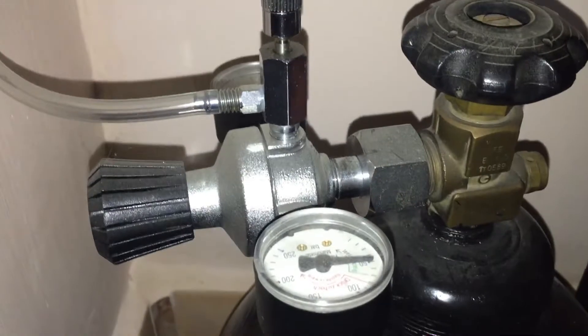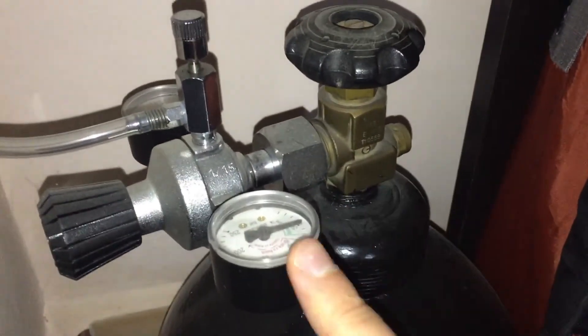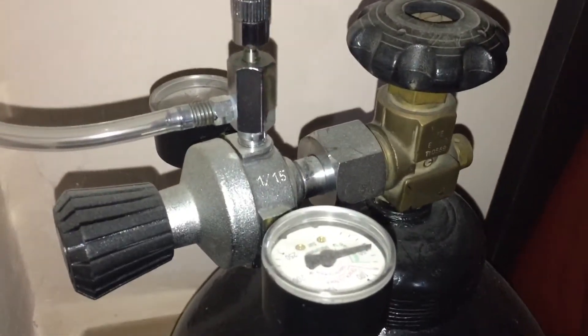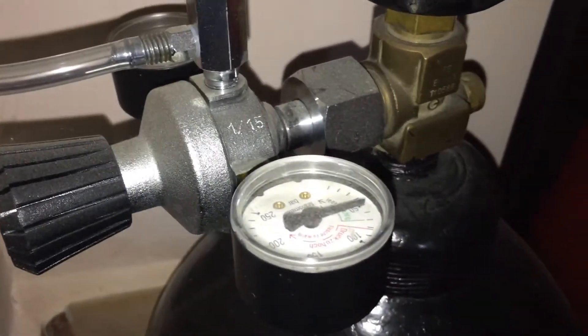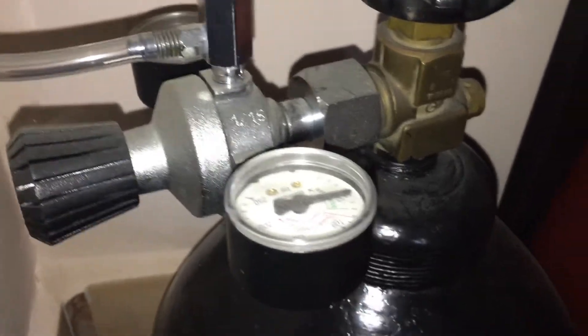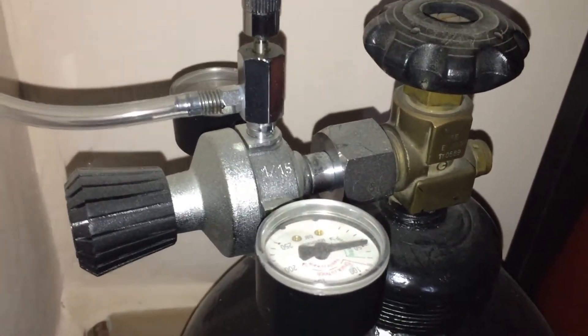I don't know how long this tank will last because there's no way to figure out how much CO2 is left inside. If only I had weighed this tank when I first bought it and brought it home, and weighed it again now — but I didn't do that, so I can't really know for sure.